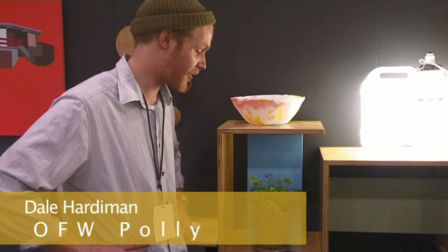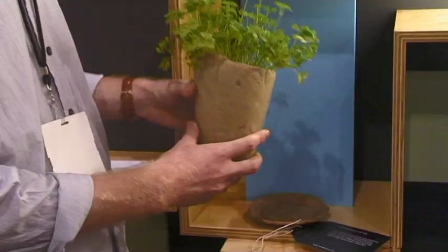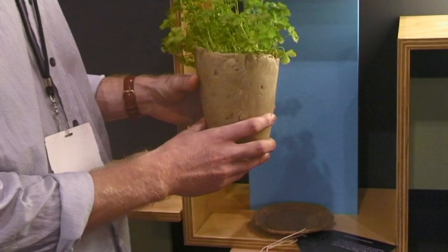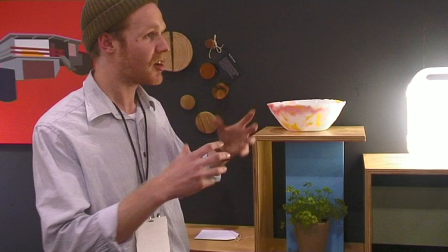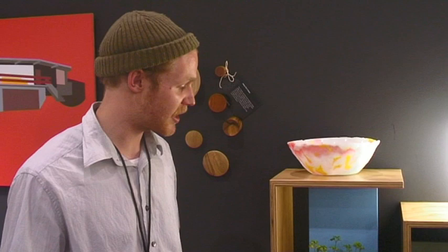This is the OFW Poly — it stands for Organic Food Waste Poly. A friend gave me a box of organic waste to develop something from. Basically it's all the waste from my Poly Homewares, and I fold in organic food waste to create these planters. The idea is that they're completely temporary objects — made for plants — and once the material biodegrades, as it's 100% biodegradable, the whole thing returns back into the environment.